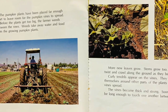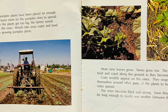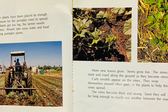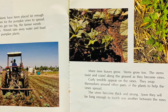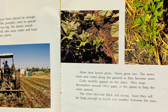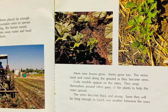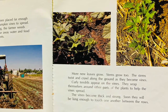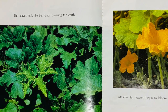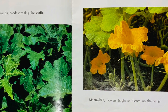Before the plants get too big, the farmer weeds between the rows. Weeds take away water and food from the growing pumpkin plants. More leaves grow; stems grow too. The stems twist and crawl along the ground as they become vines. Curly tendrils appear on the vines — they wrap themselves around other parts of the plants to help the vines spread. The vines become thick and strong; soon they will be long enough to touch one another between rows. The leaves look like big hands covering the earth.